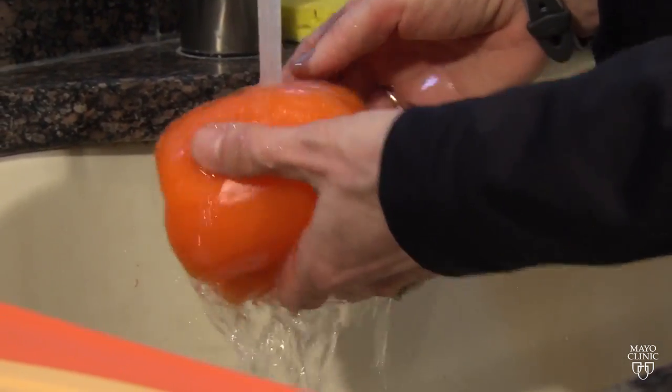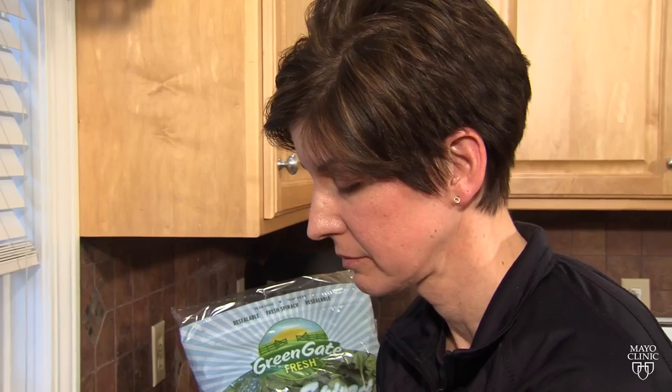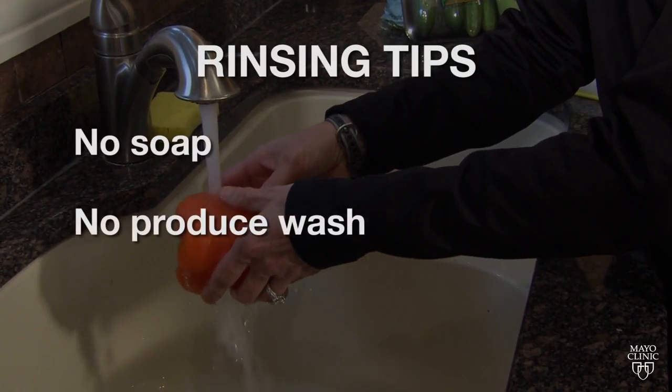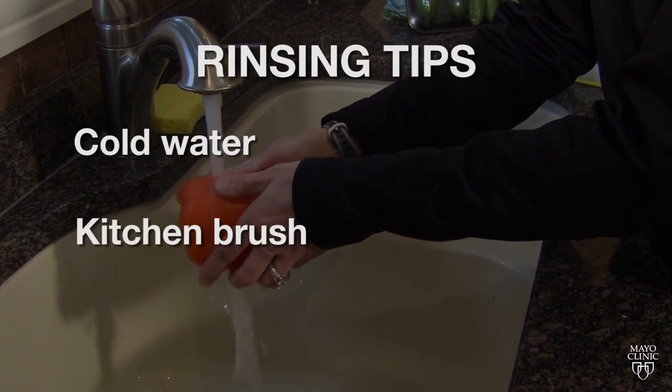There are fruits and vegetables at the grocery store that aren't packaged at all, and you would want to bring them home and wash them before eating them. Mayo Clinic dietitian Angie Murad says there's no need for soap or a special produce wash — just use cold water, and on tougher fruits and vegetables, a small kitchen brush.